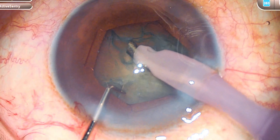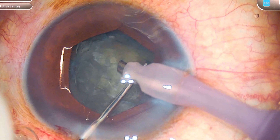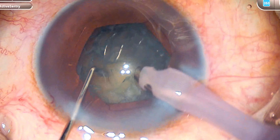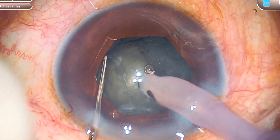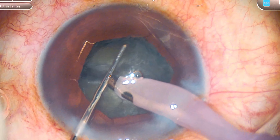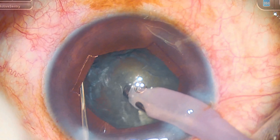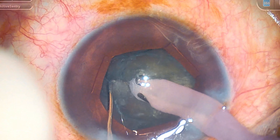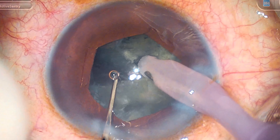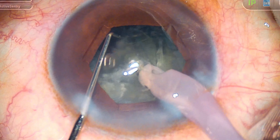Good nucleus rotation after hydrodissection. In these cases the most important thing is the first crack. So I am going to do a primary chop here using longitudinal phacoenergy impulses. It goes in and then I am going to make the first chop there. It is very important to divide the nucleus all the way to the posterior plate — you can see that every chop I am making, I am making sure that I separate the pieces till the posterior plate. This makes the next steps very easy.